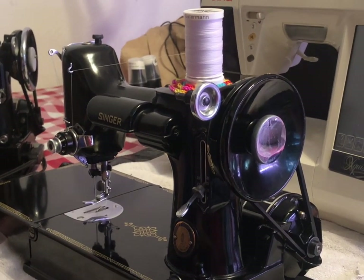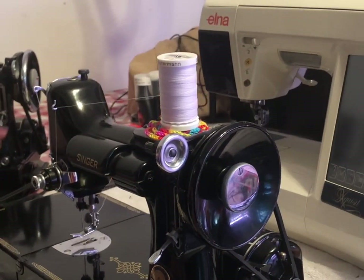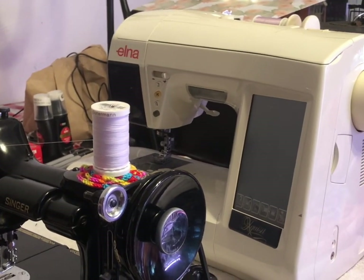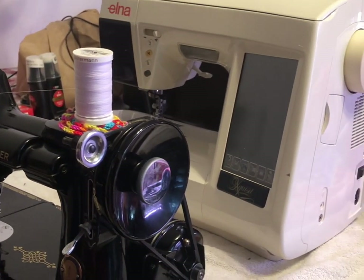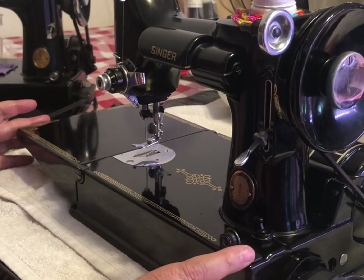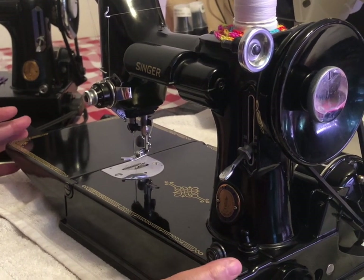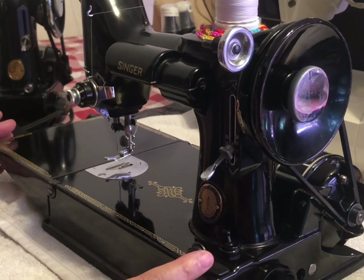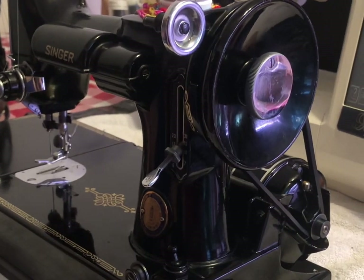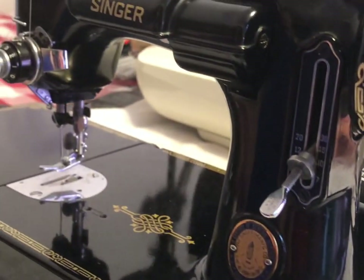They're small in size — you can see my Elna behind it is probably about twice the size and weighs about 20 to 25 pounds. The Singer Featherweight only weighs around 12 pounds. They're very nice, small, and compact. They're easy to take along if you have a quilt guild or go somewhere to sew — they don't take a whole lot of strength to move around.